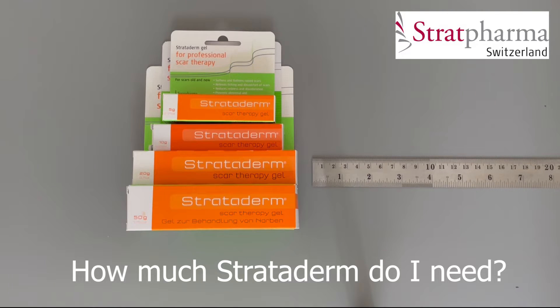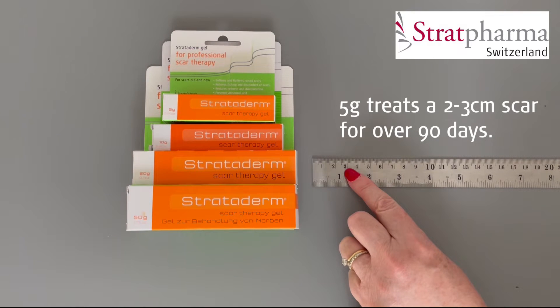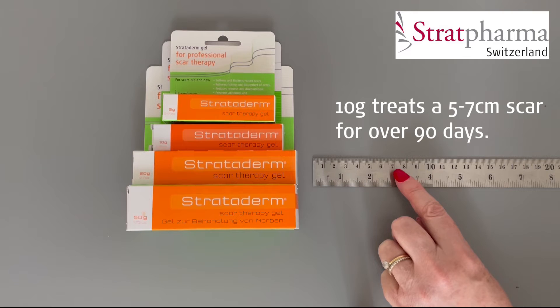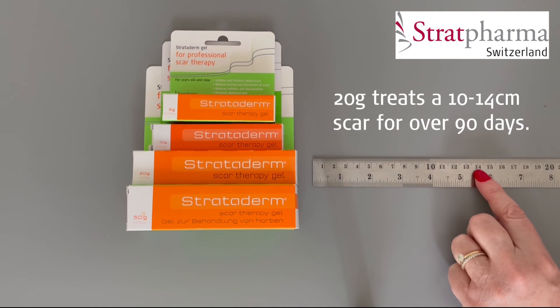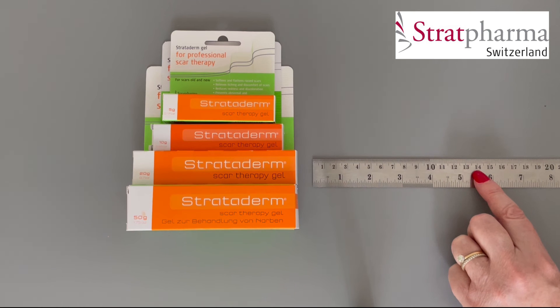How much Strataderm do I need? A 5 gram tube is enough to treat a 2-3 cm linear scar for over 90 days. A 10 gram tube is enough to treat a 5-7 cm linear scar for over 90 days. A 20 gram tube is enough to treat a 10-14 cm linear scar for over 90 days. And a 50 gram tube is enough to treat an area of 6 x 12 cm for over 90 days.